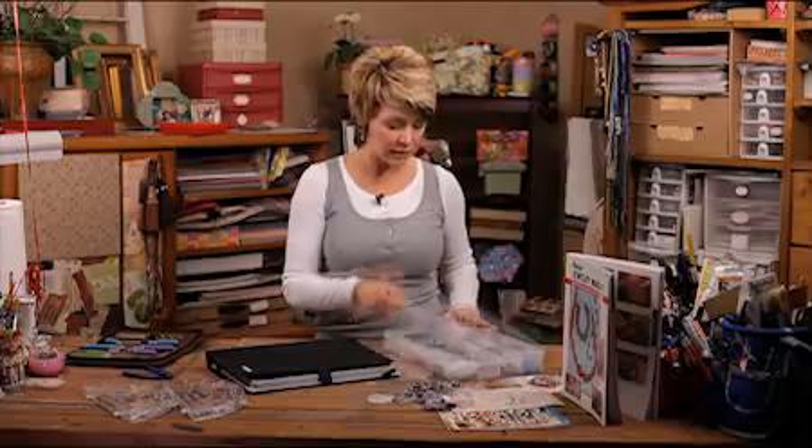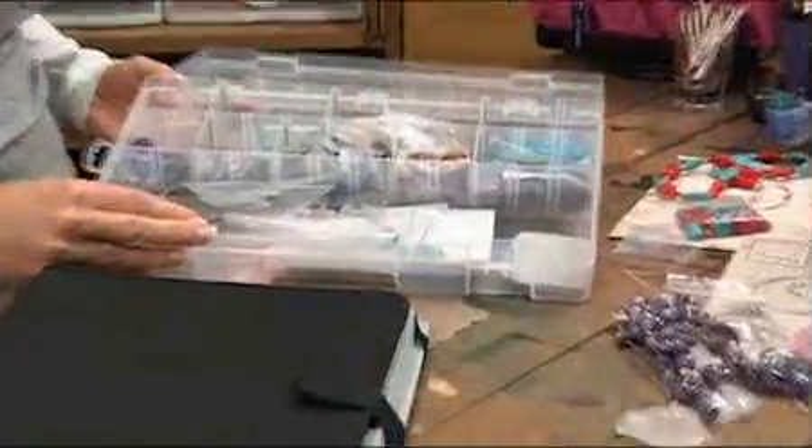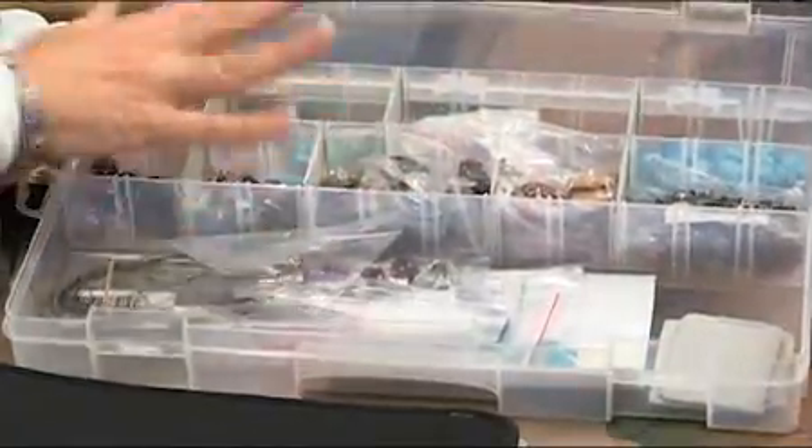One more thing that will help you stay organized is a nice little organizing tray like this. It has little slots so you can organize it however you like in any different shape. If you have some large beads you want to save, you can make your containers a little bit bigger. This will keep everything in its place.